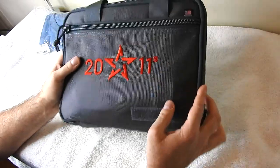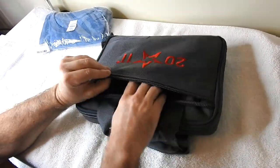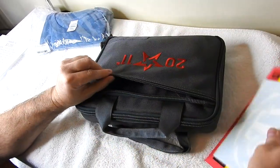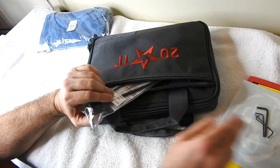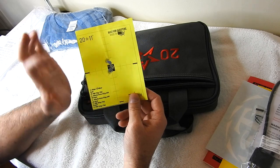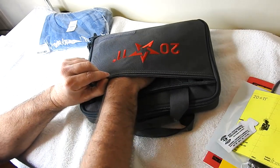First of all, it comes in this really awesome case with a nice little carrying handle on top. In the front pocket, there's a cool STI sticker, some handgun safety rules, Allen wrenches — probably to adjust the sights, which are adjustable — your weapon lock, and a test target where they shot the gun and hit dead bullseye. There also appears to be some Hoppe's Gun Oil. That's everything in that pocket.